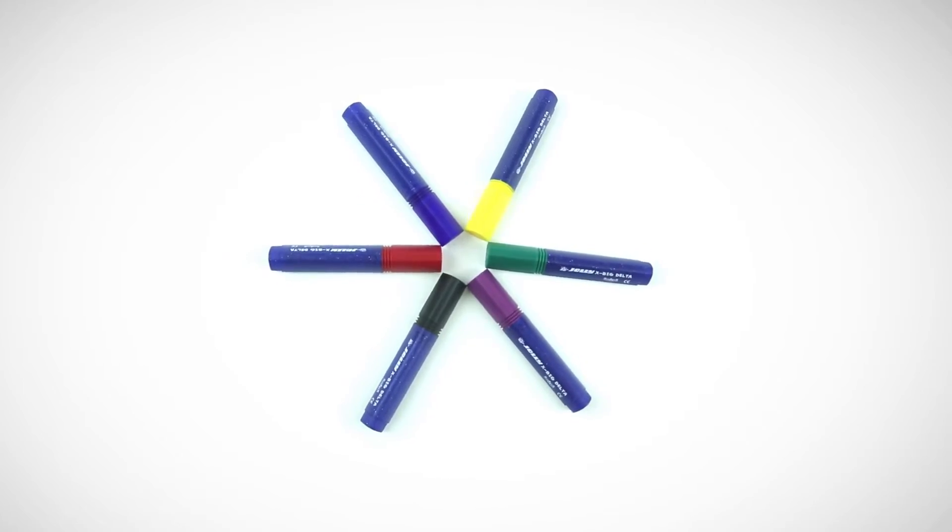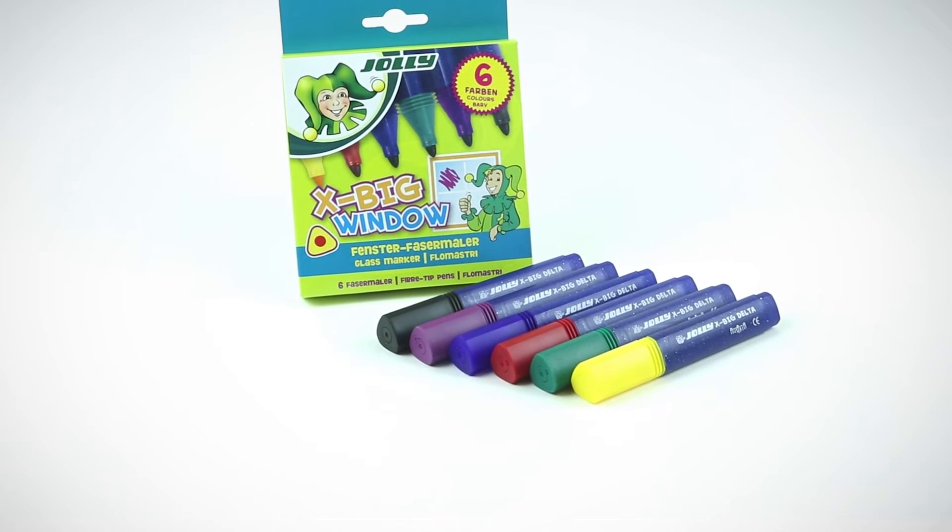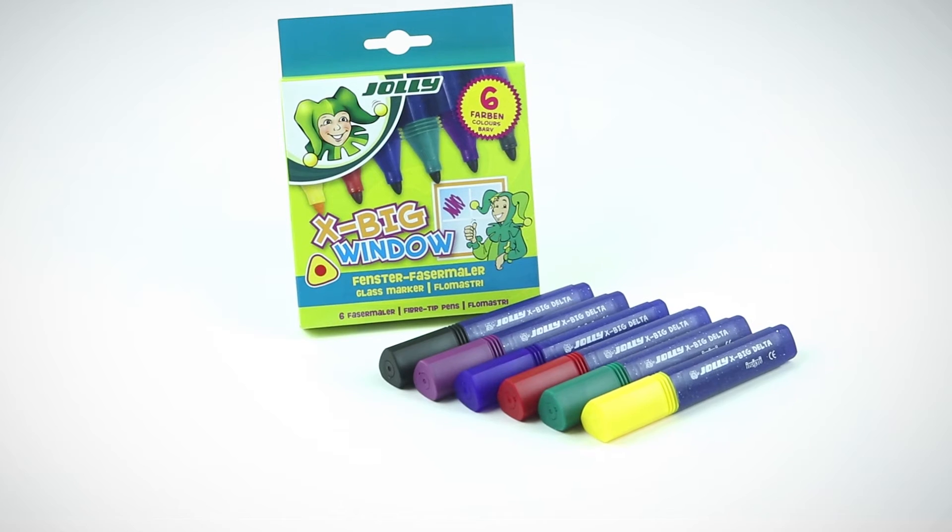The glass marker comes in six great colors. Jolly's XBIG window — for artworks on smooth surfaces.